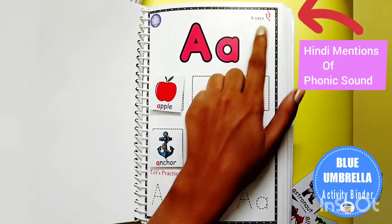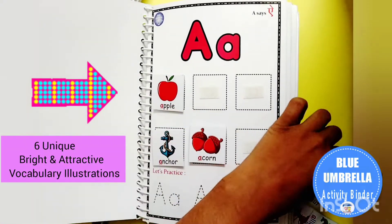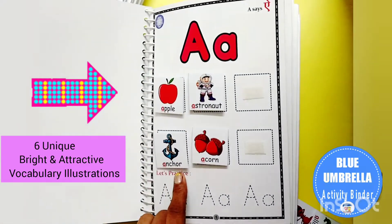A says A. Apple. A — astronaut. A — anchor.